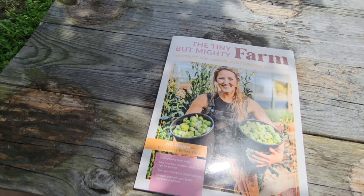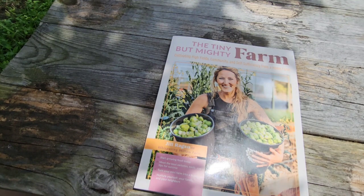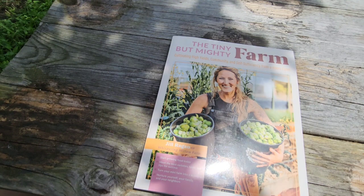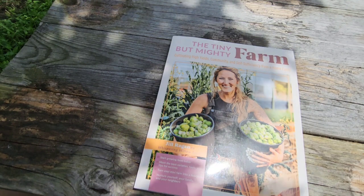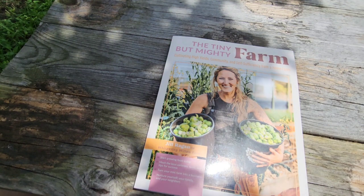I believe it's on sale at this very moment on Amazon, so if you're looking to purchase a book I'd recommend this one. Thanks for hanging out with me while I went through this book, and I hope to see you on the next video where I actually get some seeds started. Take care guys.